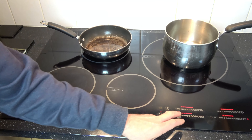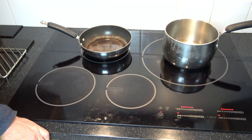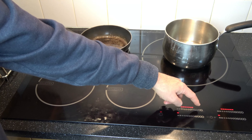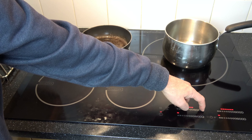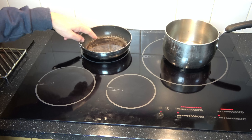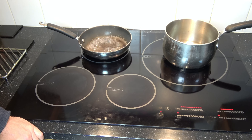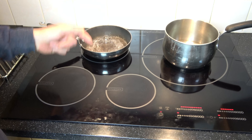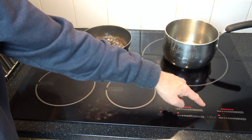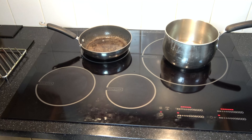So you can see a question mark here and now a question mark here. When you see that, we're going to turn those ones off because there's no pans on there. Now if you want to boil something very quickly, watch the power function here. When I go to B, it will start flashing and watch how quick it sounds different — watch how quick that will start heating up there. It lasts on that setting for 10 minutes.